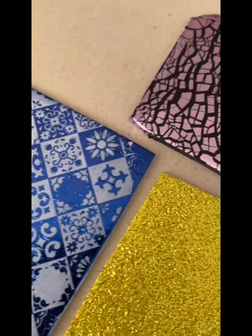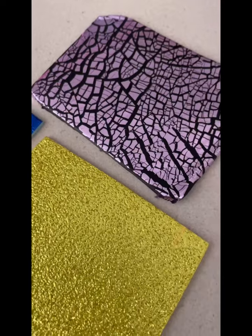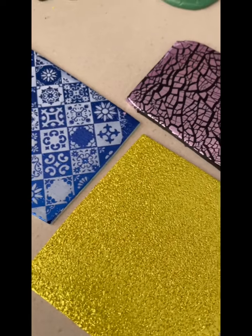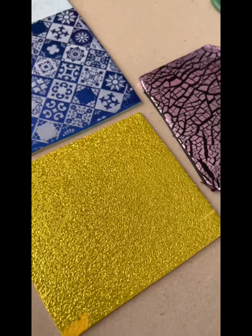Once again, I just want to say thank you for joining me for today's tutorial. I hope this has given you guys some ideas. And if you're looking to purchase some foil, we do have it available in our store and on our website as well. Thanks for joining me and I hope to see you again next time. Bye!